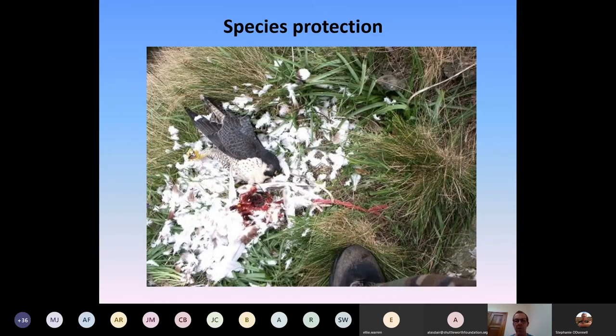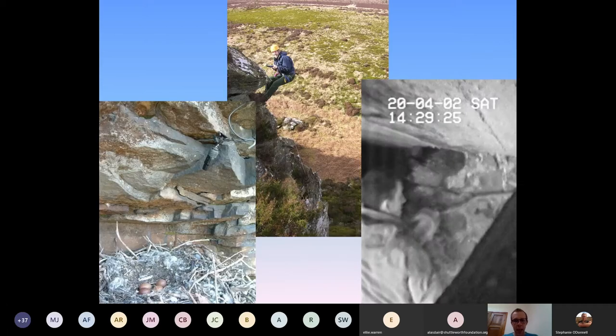I also get involved with persecution work with our investigations department — covert equipment to find out and hopefully prevent persecution, and put persecutors to the sword if we get evidence. This poor peregrine met its demise here. I started by installing cameras at nest sites — back in 2002 I was using time-lapse video recorders, very power hungry. This image is of an egg collector stealing eggs at a chough nest back in 2002.